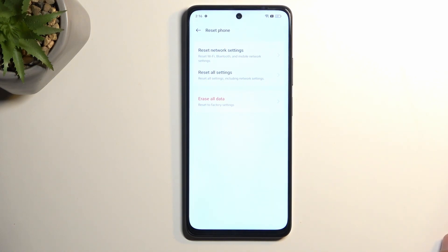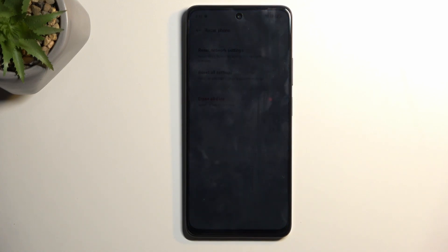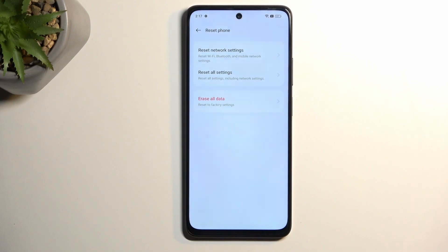This will take a couple of minutes waiting for the reset to finish. Once completed you'll be taken to the device setup, and at that point you can set up your phone however you want. After pressing the confirmation the second time it's just waiting — a black screen, a Realme logo, and once finished you're presented with the setup screen, at which point the process is complete.